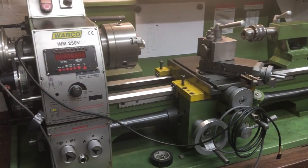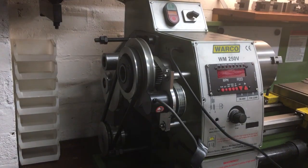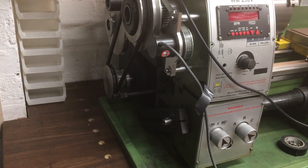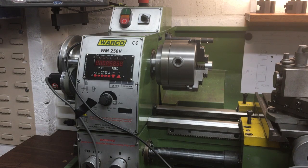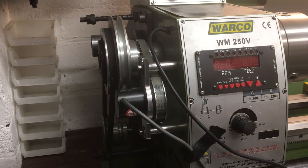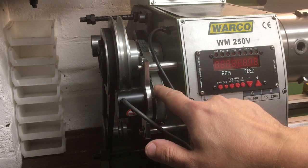Welcome back to the workshop. We're continuing the build series of the electronic lead screw — that's the kit of parts put together by James Clough of Clough 42. I'll put the link to his video series down below, well worth checking out. Although it is a kit, it needs a range of parts adapted to fit your particular lathe. The way this system works is we've got an optical encoder, and I've made up a little bracket here that runs off the main spindle via a small belt — so it knows the spindle position and spindle speed.